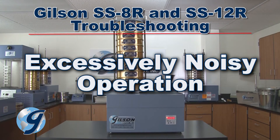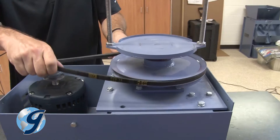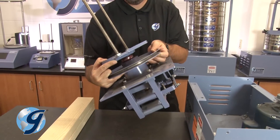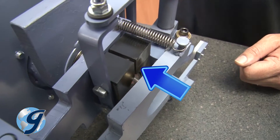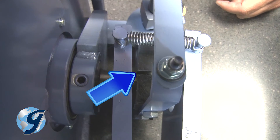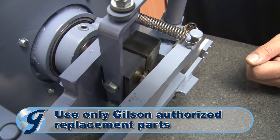If the unit operates but is excessively noisy, you'll need to check the bumper block. Remove the drive belt from both pulleys and lift the entire assembly as previously instructed. Now check the resilient faces on the bumper block for any excessive wear or damage, and replace the bumper block if necessary.